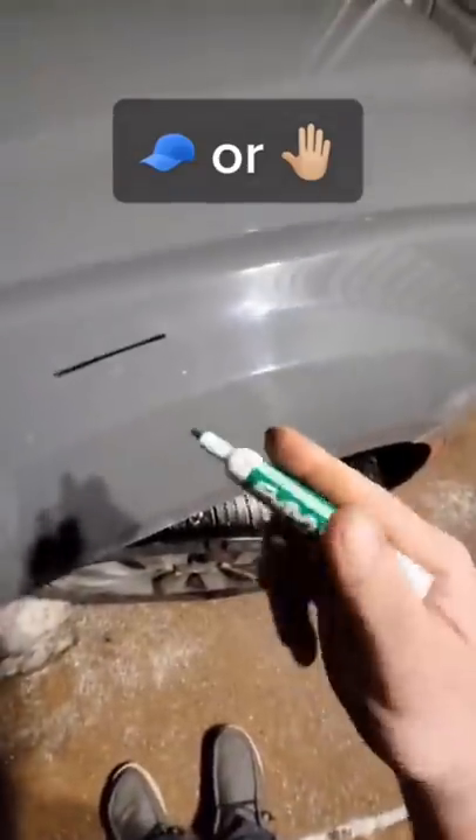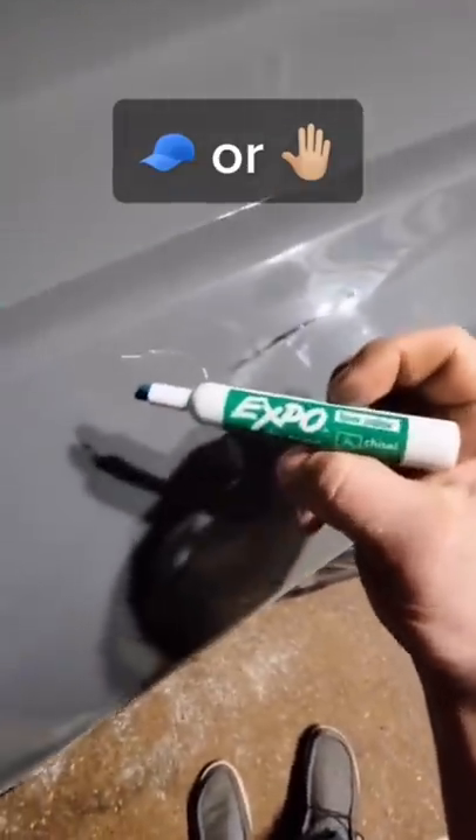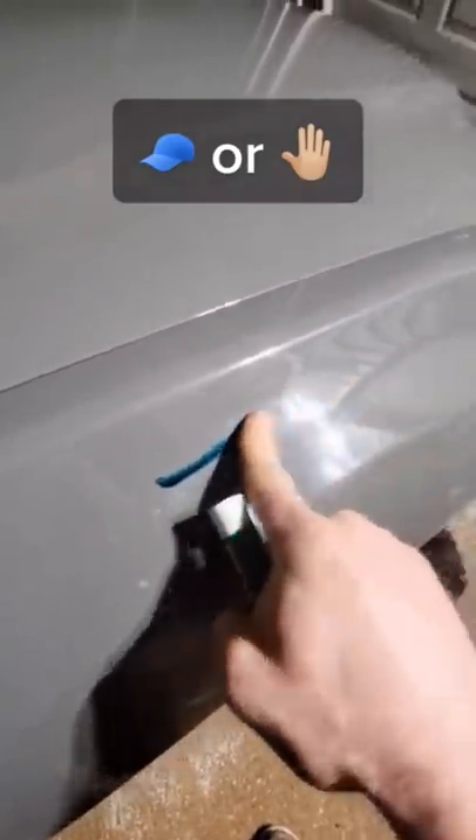All you actually need to remove permanent marker from any smooth surface is a dry erase marker. You take the marker, run it over top, take your finger...